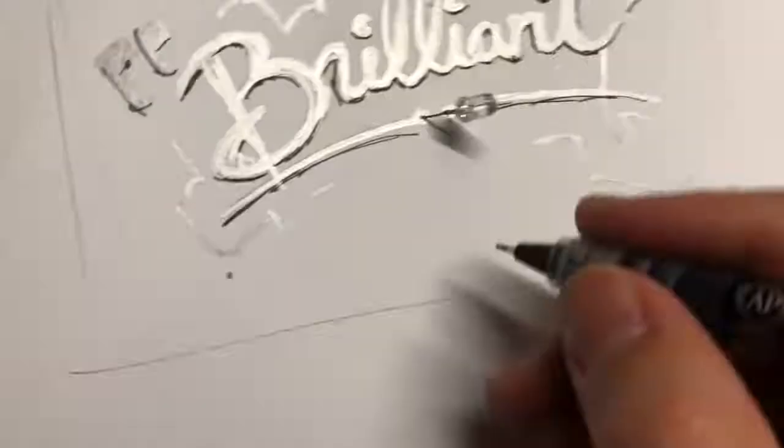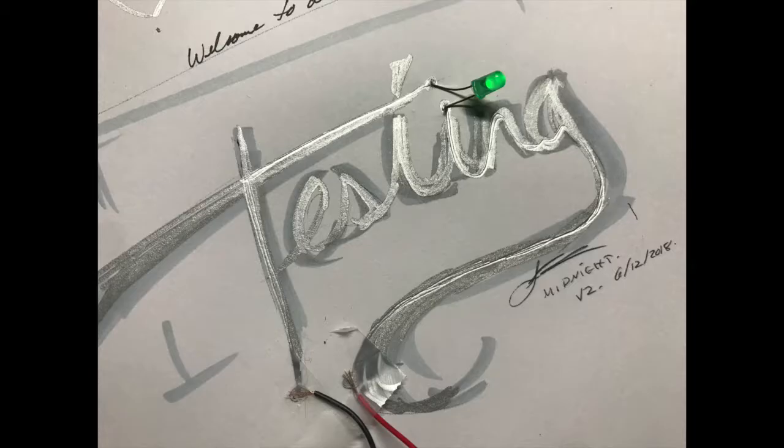This is what it looks like without the Sharpie and with the Sharpie, and I think the result came out pretty great.